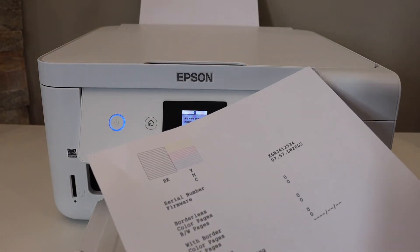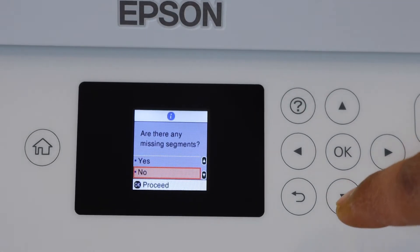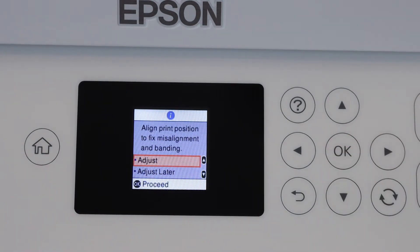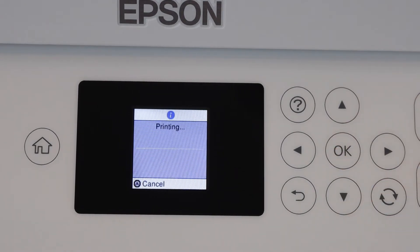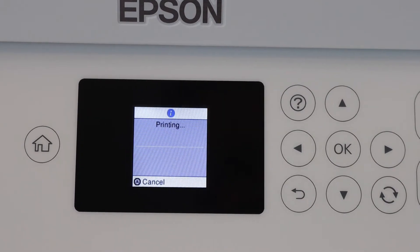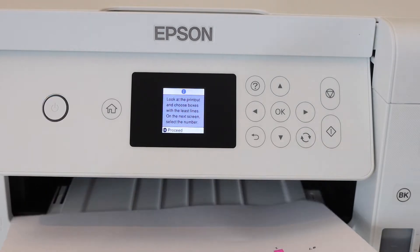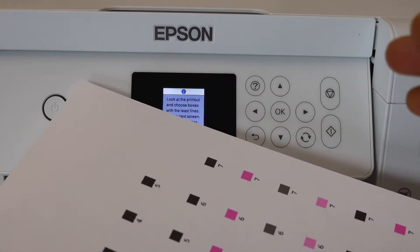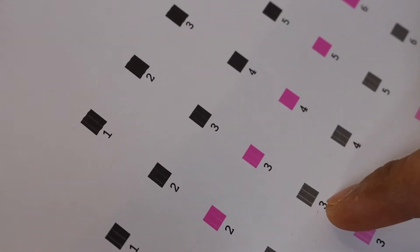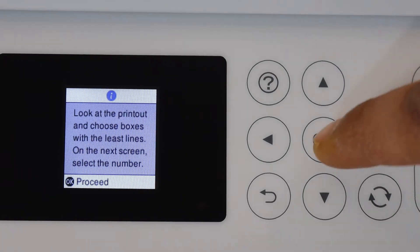Check the printout for any missing segments. If there are none, click OK — printing is fine. Select that there are no missing lines and click OK. Next, adjust the print position by clicking OK again and giving another print command. On the next page, look for the printout and choose the boxes with the least lines — some boxes have lines in between, so choose the ones without. Click OK to proceed.